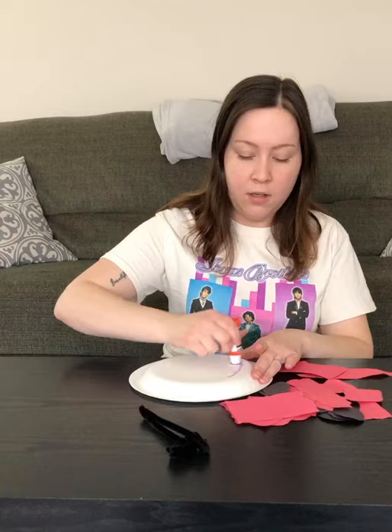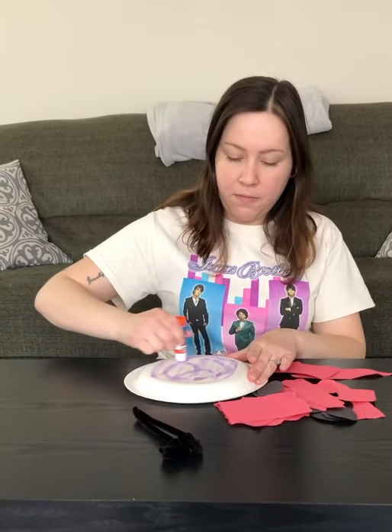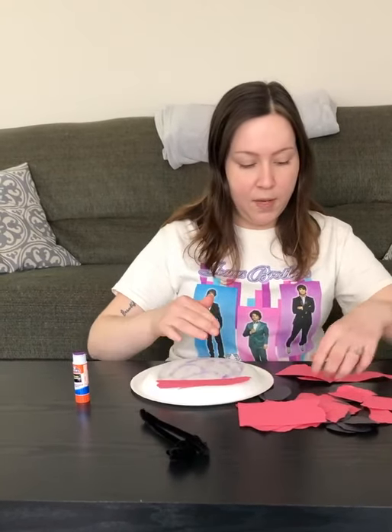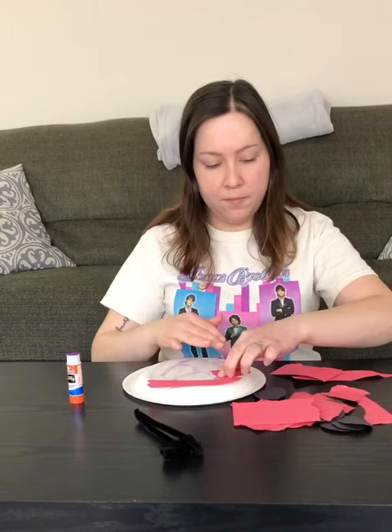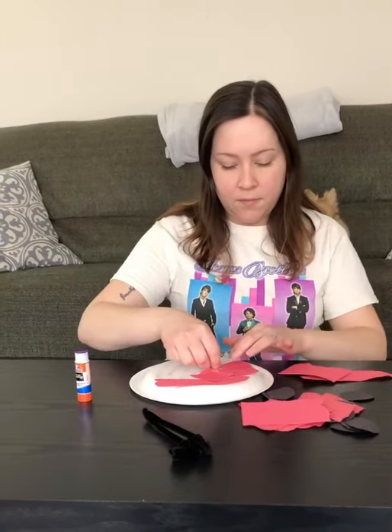So you're going to flip your paper plate over like this, and you're going to put glue on the back of it. Then you're going to take the red pieces of paper and stick them on the back of the paper plate. You can place it however you like.